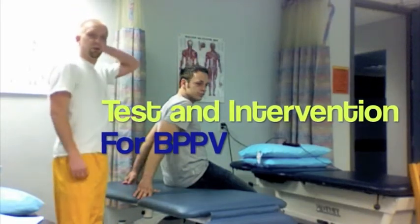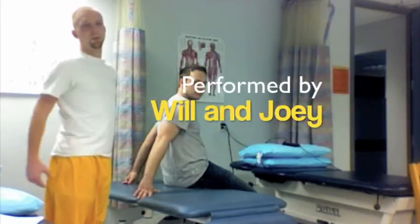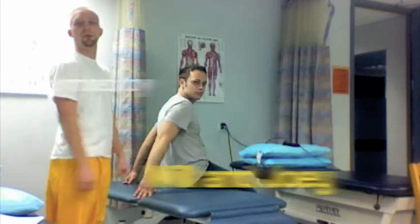Alright, so we're going to do the Dix-Hallpike maneuver and then canalith repositioning for benign paroxysmal positional vertigo (BPPV). Go.